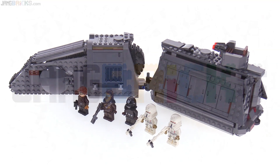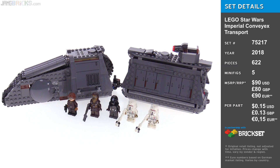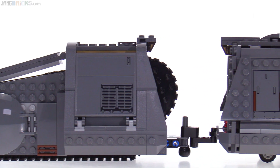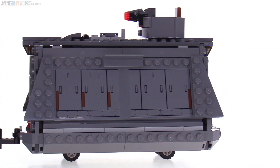Hello, this is my quick look at the LEGO Star Wars Imperial Convey-X transport set, based on the rail-crawler train from the Solo movie. The main build here is 16 inches, or roughly 42 centimeters in length, and consists of one locomotive and one cargo car.